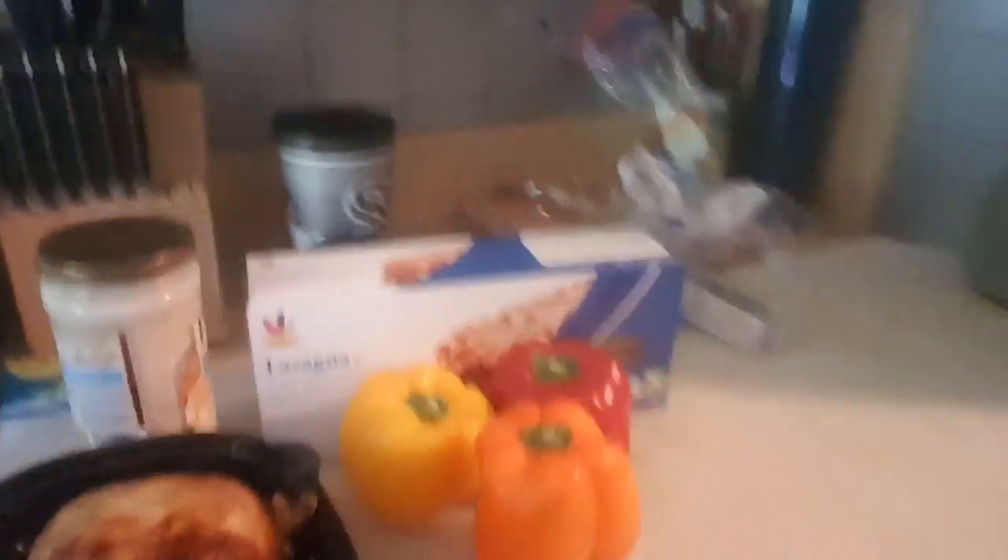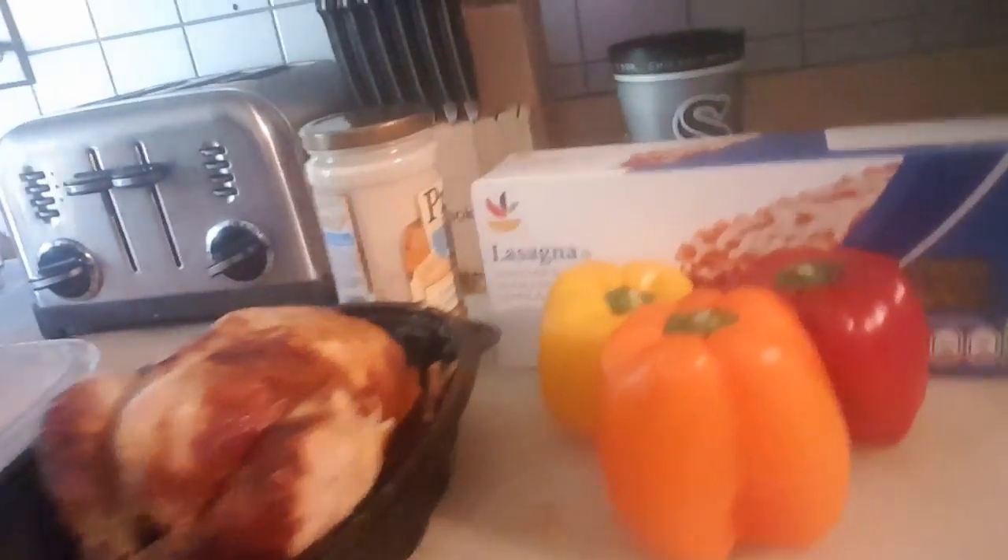So the ingredients: I've already cooked up the mushrooms, I now have rotisserie chicken, some peppers, and the lasagna noodles. I'm getting a little lazy — I'm not going to make my own alfredo sauce. You can, but mine costs $2, so much faster.